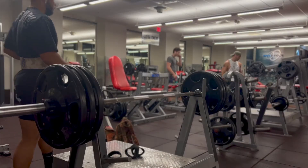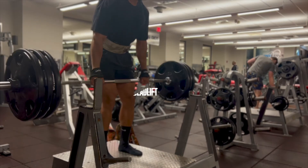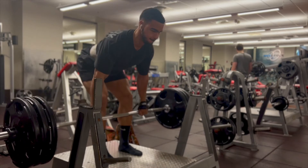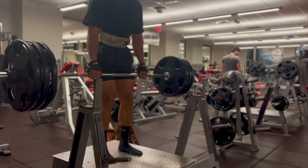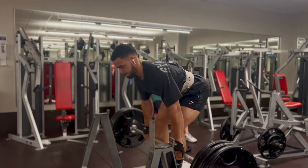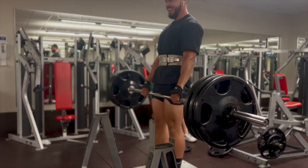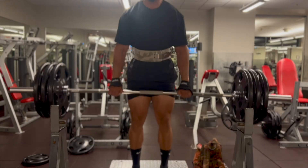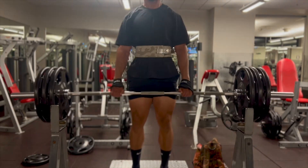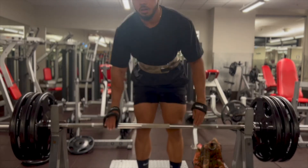Up next we've got RDLs, and here we're starting the main course working on hamstrings. What you want to do is push that hip as far back as you can with a slight bend in your knees, and keep that back straight so you don't injure it. A common mistake is that a lot of people try to go all the way down. If you have the flexibility, great — but if you don't, just go as far as your hamstrings will let you. When you feel that first pull on the hamstring, that's when you come up to avoid injury.